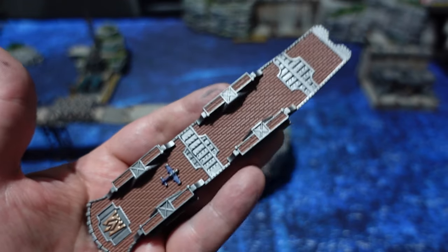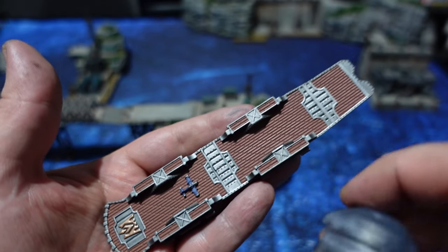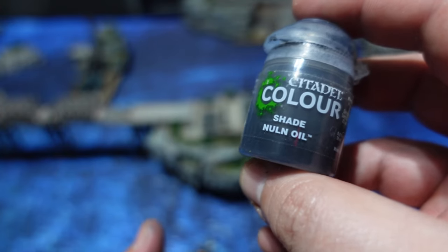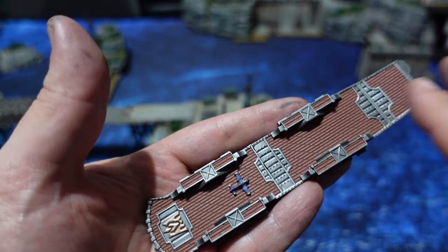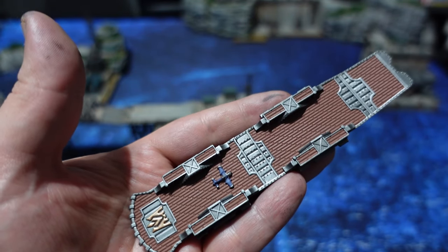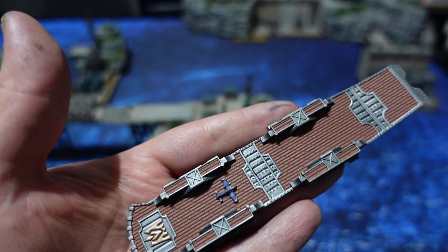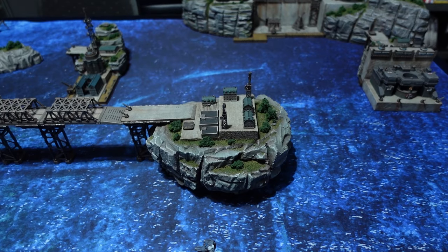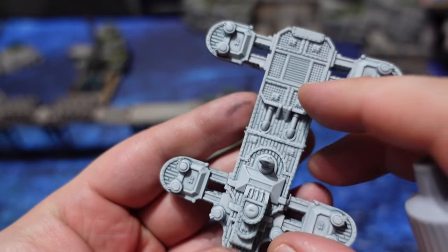This is the part where you have to work fast: shading Nuln Oil all across it. If you leave obvious lines where you stop working and you're not fast enough to work wet-in-wet, you're going to have a hard time getting neat coverage across the model. The other downside is that you'll need to do a bit of matte varnishing on the wood deck — otherwise Nuln Oil is going to give your wooden decking the same shimmer as your metallics, and I don't quite like that effect.